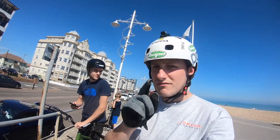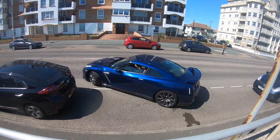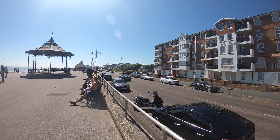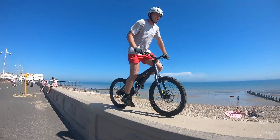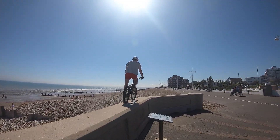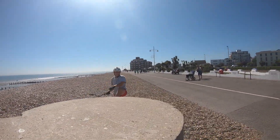Me and John have come across a Nissan GTR. If you wanted car content, this is it. It's so good.